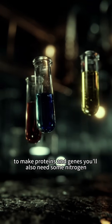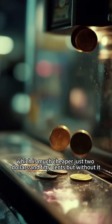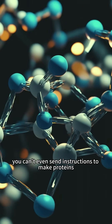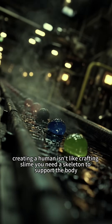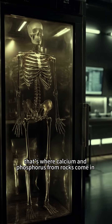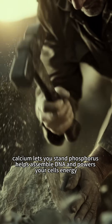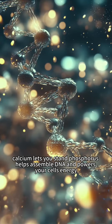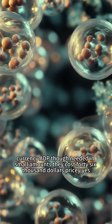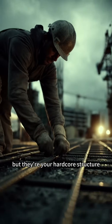To make proteins and genes, you'll also need some nitrogen, which is much cheaper — just $2.50. But without it, you can't even send instructions to make proteins. Creating a human isn't like crafting slime — you need a skeleton to support the body. That's where calcium and phosphorus come in. Calcium lets you stand; phosphorus helps assemble DNA and powers your cell's energy currency, ADP. Though needed in small amounts, they cost $46,000 — pricey, yes, but they're your hardcore structure.